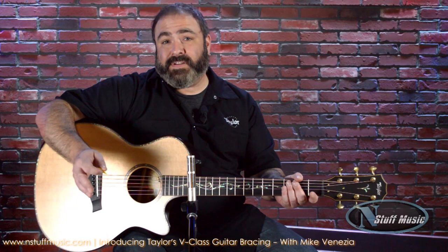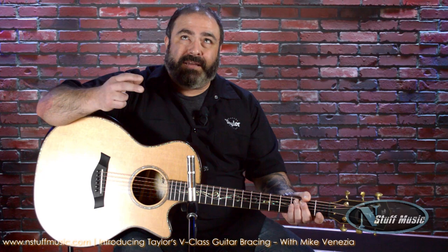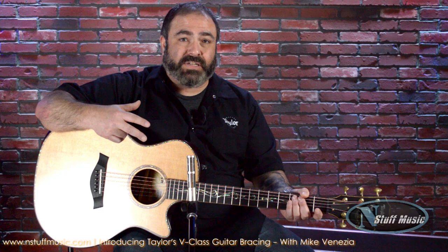For over 150 years, most acoustic guitar makers have been using the X-Brace pattern to make their acoustic guitars, and that would take place right about here. But the sound of an X-Brace guitar, while it's been good — and we've actually maximized it to where it's been award-winning — the inherent reality is with X-Bracing, there's a compromise between volume and sustain. You can't add more of one without removing some of the other.